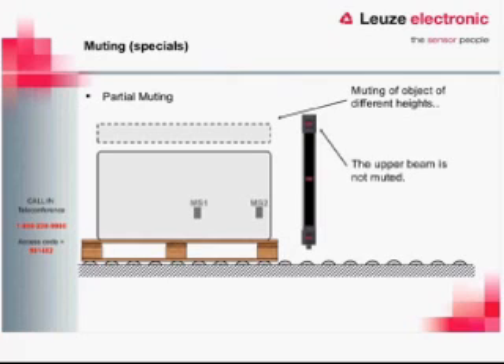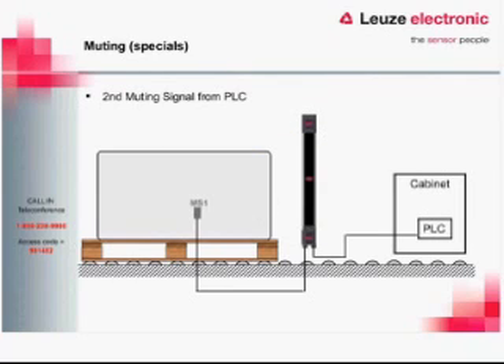There are a couple of additional special extended functions. Partial muting allows you to mute only the bottom section of the AOPD — useful when the light curtain is much taller than the product passing through, so you only mute to the height of the product and keep the upper beams active. Additionally, muting can use one hardware signal and one software signal from a PLC, but only one of those signals can come from the PLC — two software signals are not permitted.